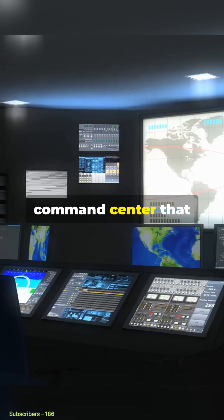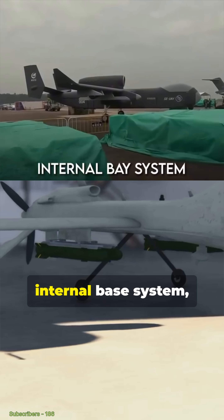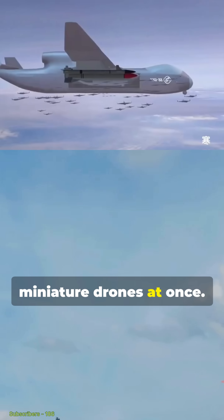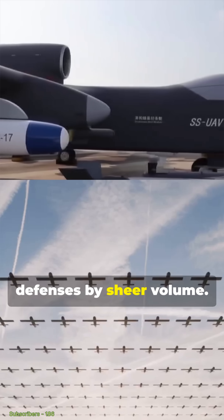Imagine a flying command center that manages an airborne fleet. One of its standout features is its internal bay system, which reportedly allows it to deploy up to 100 miniature drones at once — some of these could be used for overwhelming enemy defenses by sheer volume.